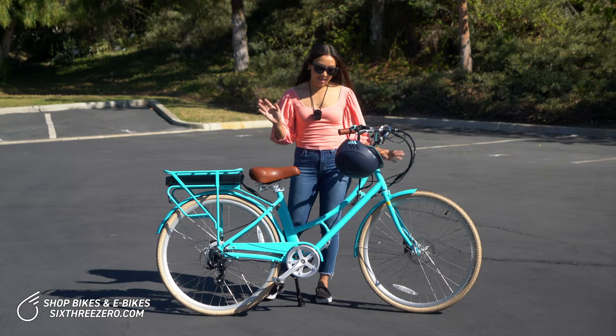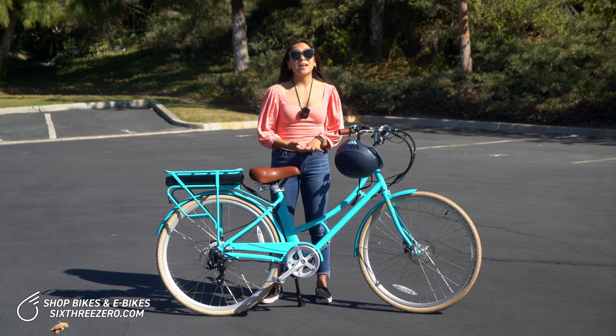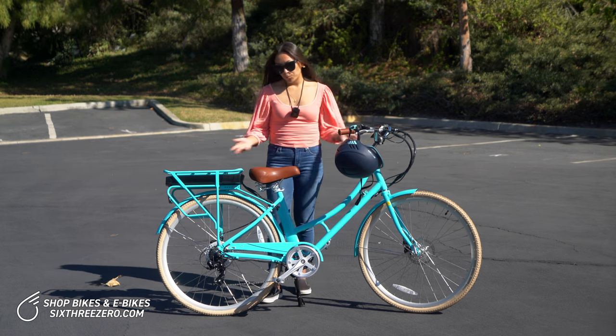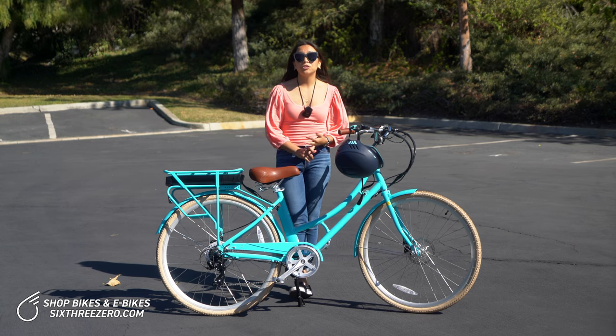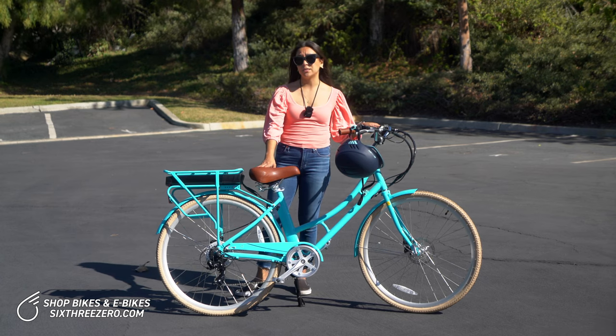Additionally, this bike has disc brakes, which means it's going to make it safe and easy to brake on a dime if that's what you need to do. When you're biking in the city, it's busy — you have a lot of car traffic, sometimes you don't even have a bike lane — so safety is really key, and that's what you're getting with this bike.